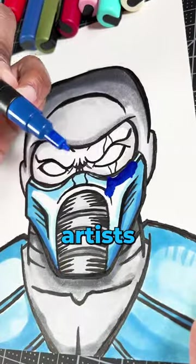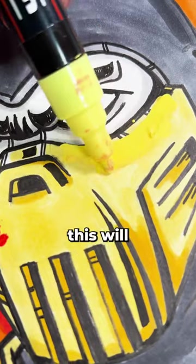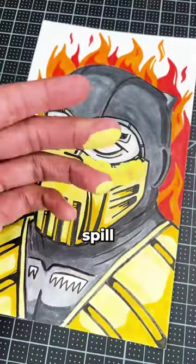My next tip most artists don't know, and that's to never paint while holding your marker brushed down. Doing this will flood your marker and have paint spill all over your drawing.